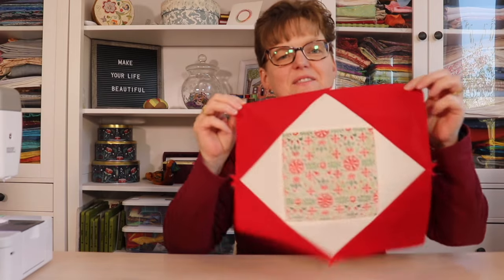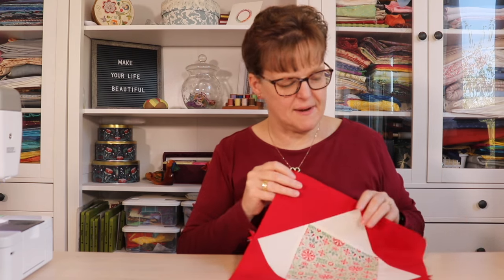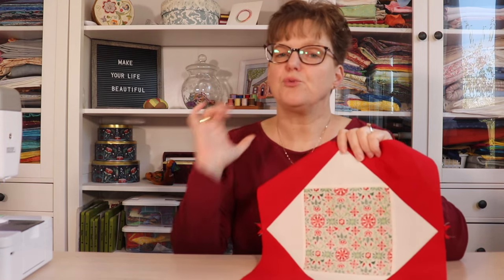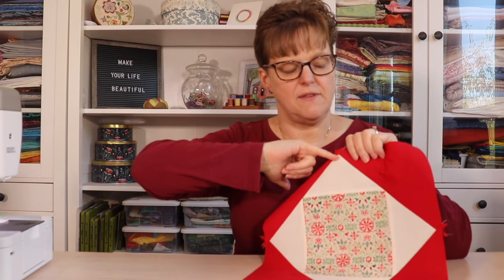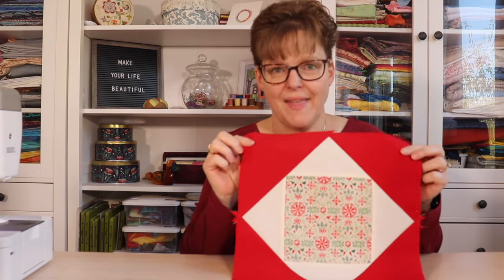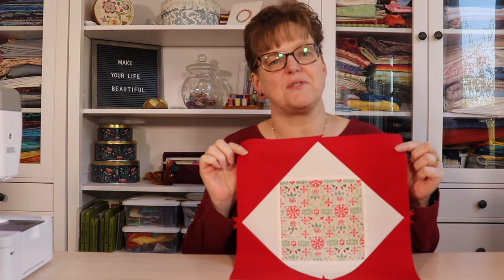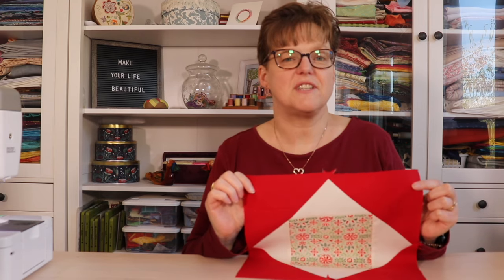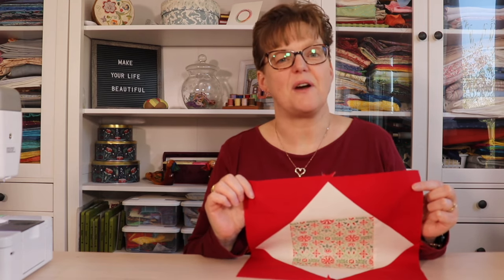Here's the finished piece once those last triangles have been added. Just double check the size and trim it down so that it's 12 and a half inches square, leaving a quarter inch past the edge of those squares, and then it will be the perfect size to use in your quilt. For more quilt block tutorials and inspiration, be sure to check my website, ebitestudio.com.